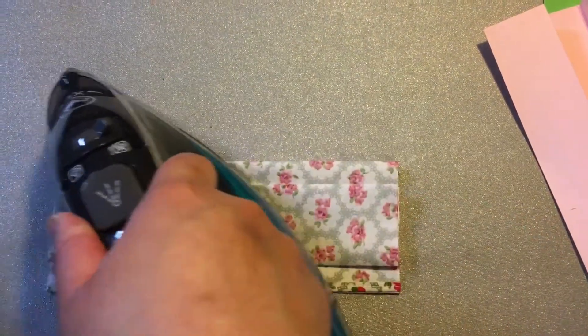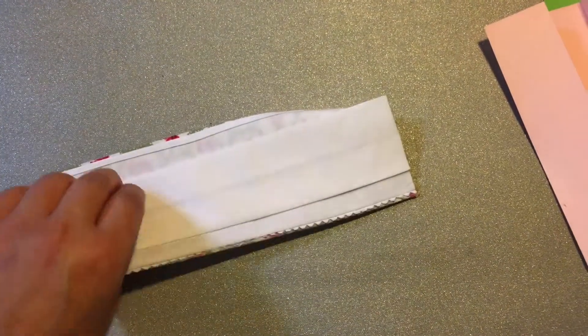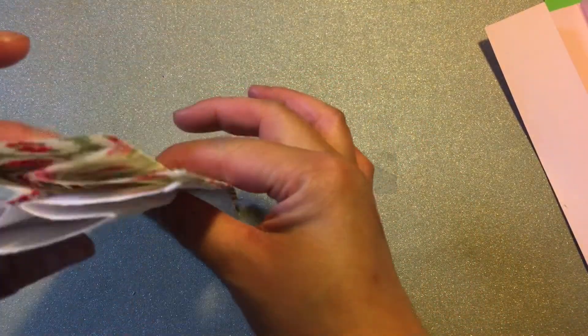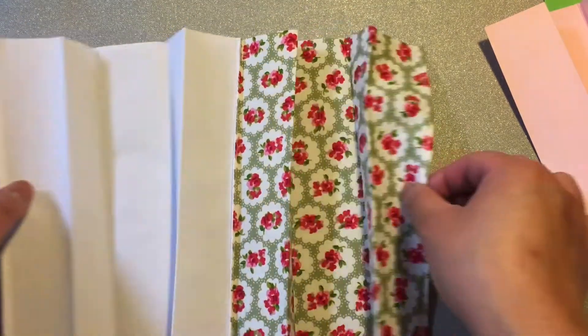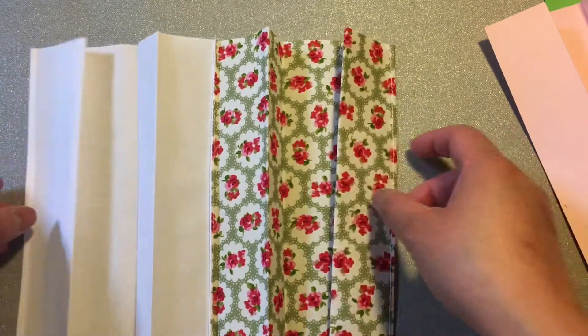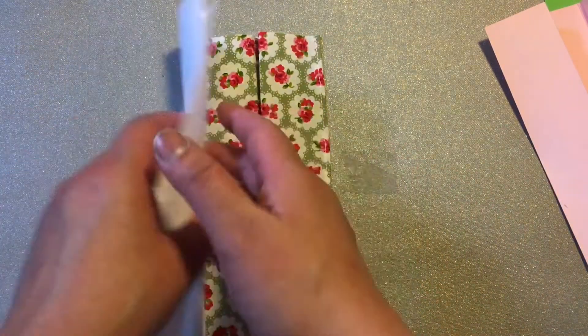And you should have this — all the layers — when you open up, just like that. Thank you to Jackie Bait Mould for showing me how to use a plate.